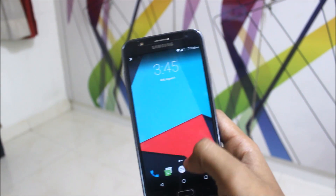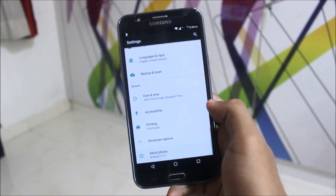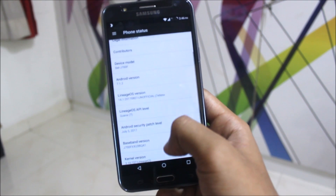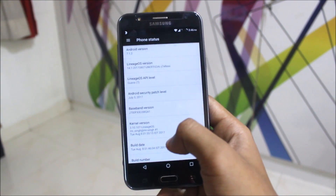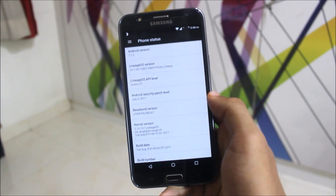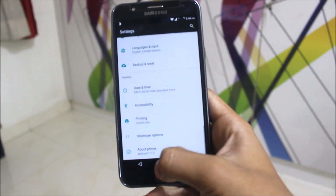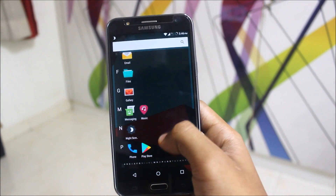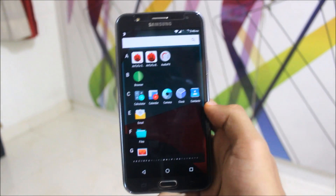This ROM is snappy but sometimes laggy. Going into Settings — it's running on Android 7.1.2, the latest stable Nougat version. The security patch is July 5th, which is the latest one available. I'm not sure about the August patch, but July is the latest for me.